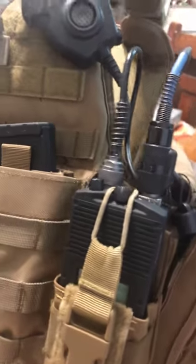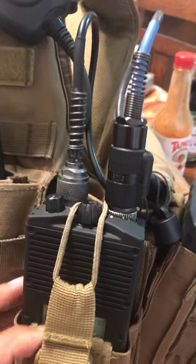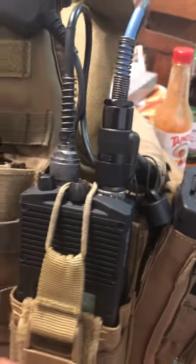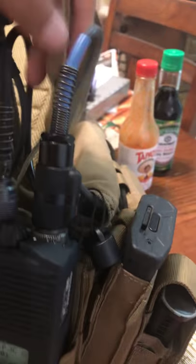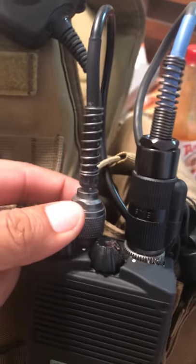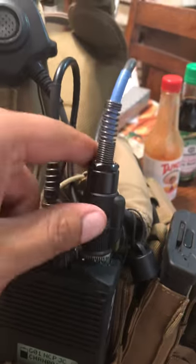Alright YouTubers, this is Coyote1. I uploaded a video a few days ago about how I did my PRC-148 out of a dummy case. This is my PRC-148. This is my modification to reroute my antenna to a whip antenna. This is my real Peltor PTT.